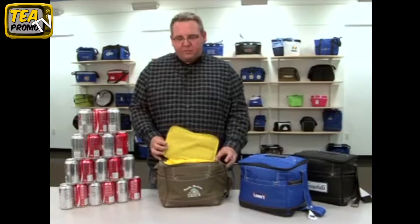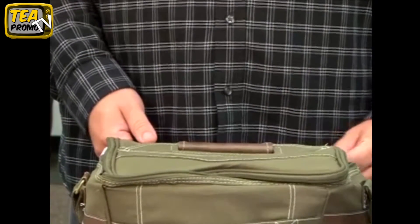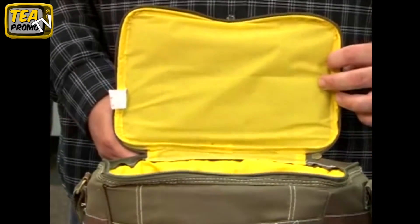This cooler includes a removable 12-bottle divider and has an 18-can capacity. It features a full-zippered closure along with a heat-sealed PVC-free liner.